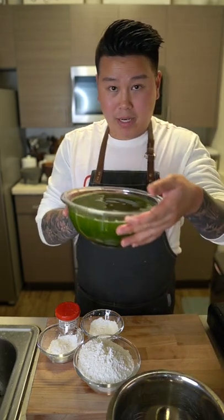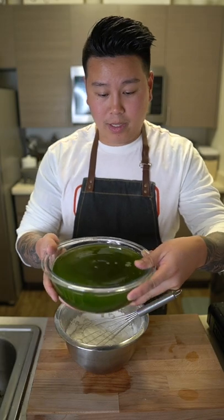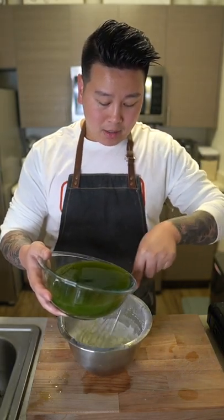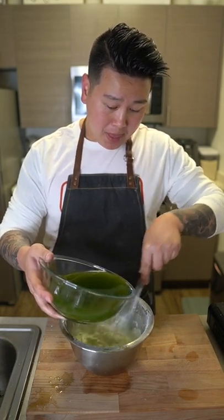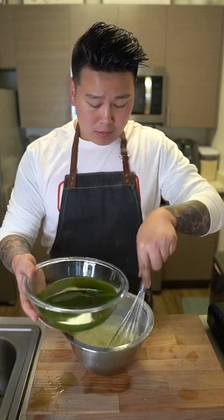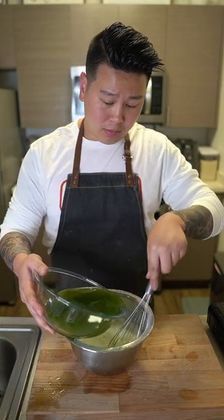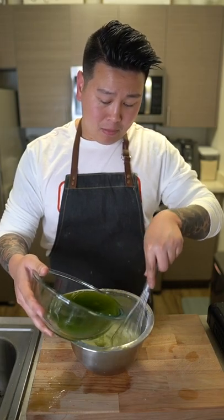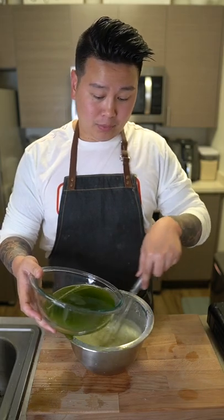I already have my pandan extract, and now we're going to pour it in. Stir and pour as you go — this is going to help get rid of any clumps, and it's going to give the pandan jelly its color. You can also use food coloring. This is very time consuming — it's a labor of love. But if you're not in a rush, making this becomes very therapeutic.